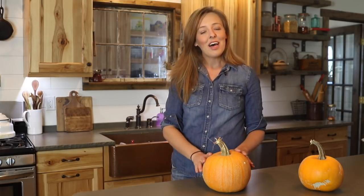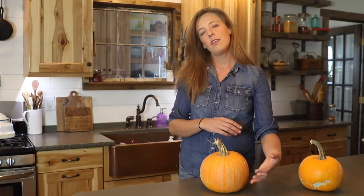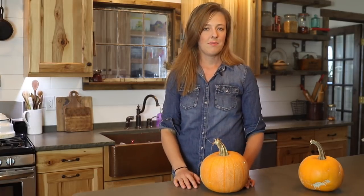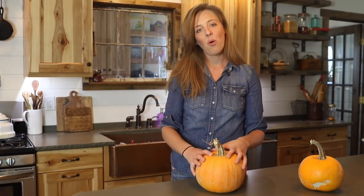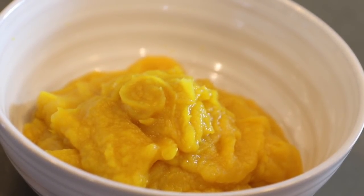The thing I love about this method is, number one, I'm not in danger of cutting off a finger when hacking through a tough raw pumpkin. And number two, I don't have to worry about baking it with water, which often results in a more watery flesh and is just a little messier. Because the pumpkin bakes whole and kind of steams itself on the inside, I think it gives the best texture out of all the methods.